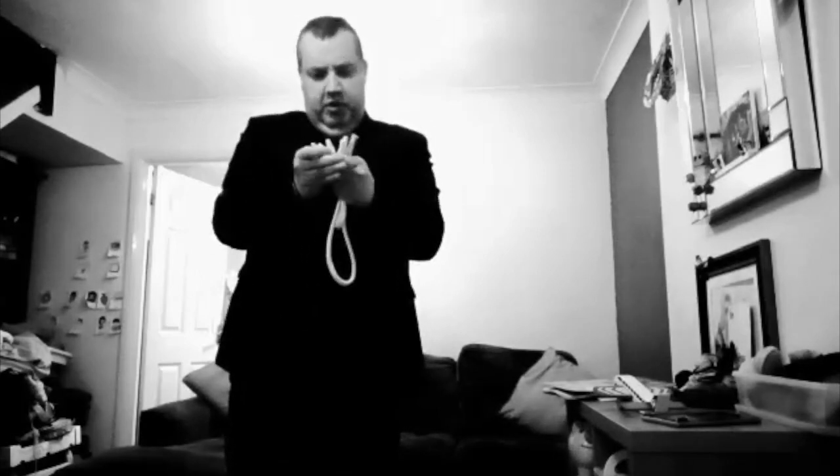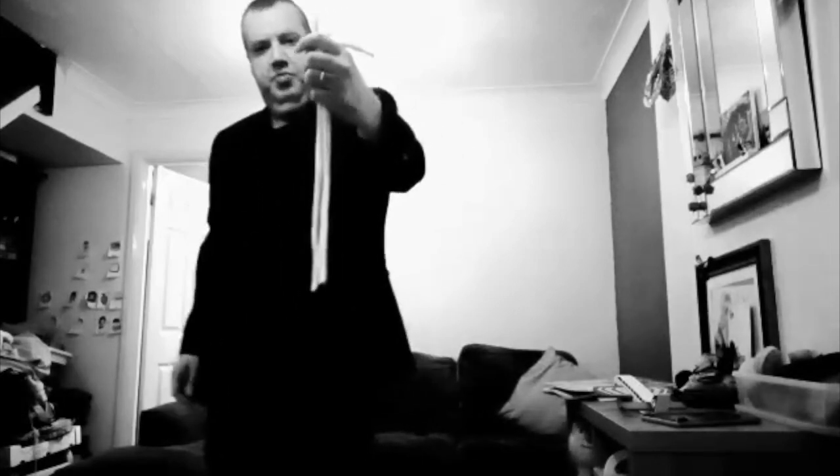The really clever thing is though, is when you take the ends and you just pull them, if you stretch them through your hands, all the ropes end up identical — every single one of them. One, two, and the third one — they're all the same.